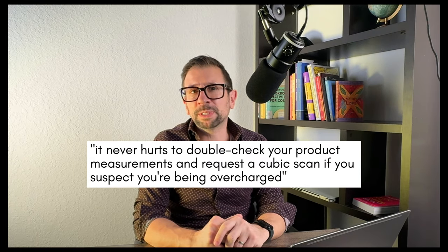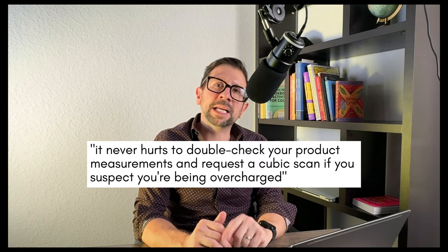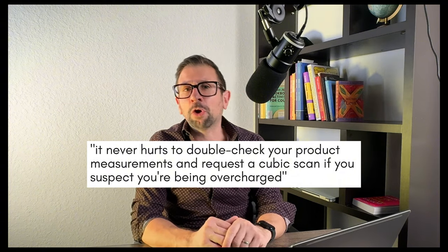So there you have it — a simple process that could potentially save you hundreds, if not multiple thousands of dollars a year in FBA fees. Remember, it never hurts to double-check your product measurements and request a cubic scan if you suspect you are being overcharged. If you found this video helpful, please give it a thumbs up and subscribe for more Amazon FBA tips and tricks. Thanks for watching — here's to maximizing your Amazon profits.